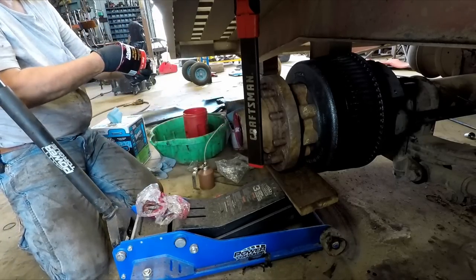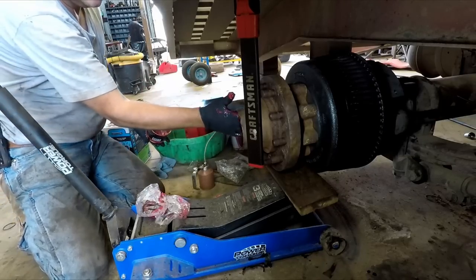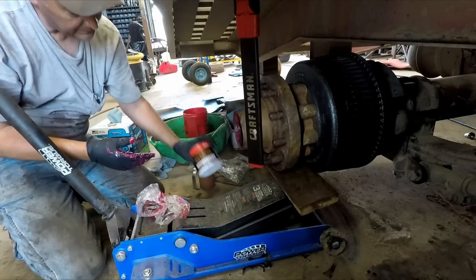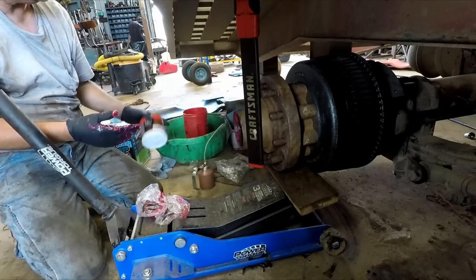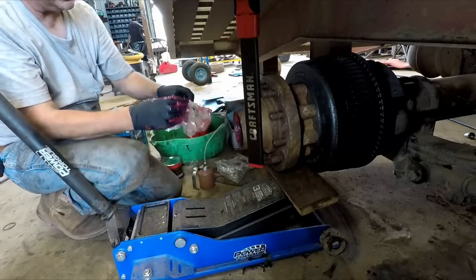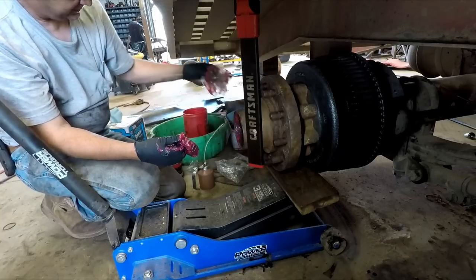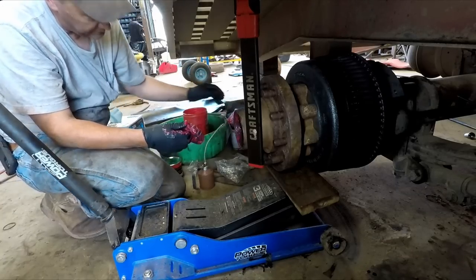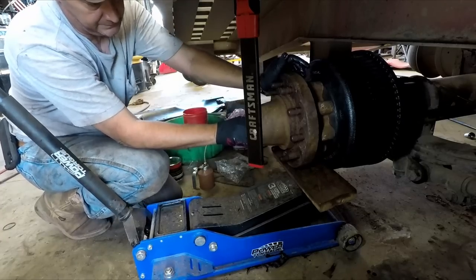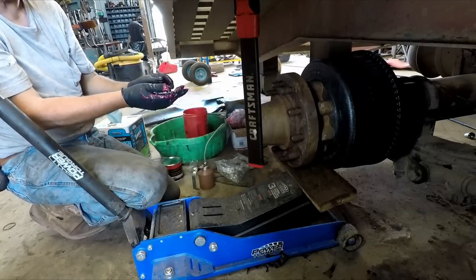I might have to buy another tub of grease — this ain't enough to do another axle for sure. That's a one-pound tub and I used one of those for two axles. Keep a box for trash there — I'm going to shove this in here and take these gloves off.